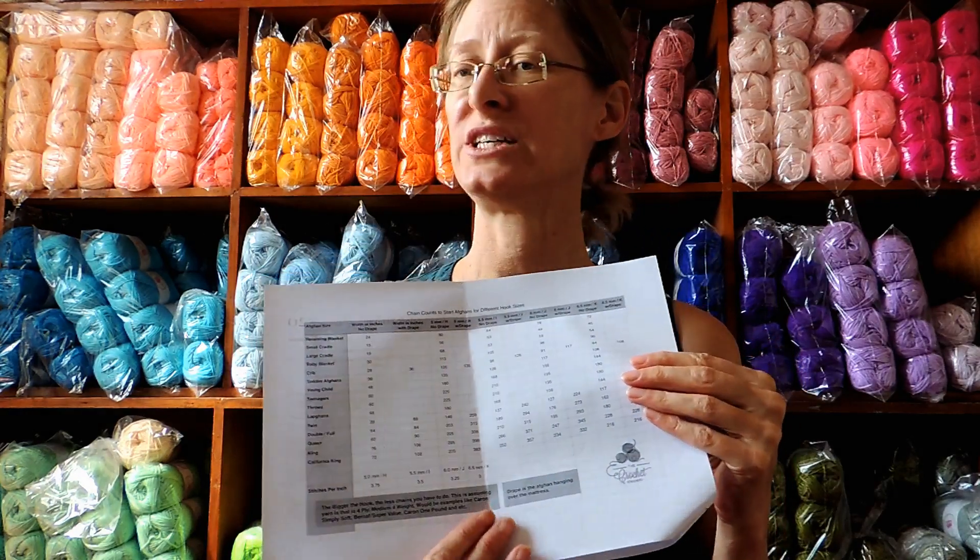To start your temperature blanket, we'll begin on January 1st. Pick the number of chains from the chart and then do one row of single crochet per day based on the high temperature. Be strict with yourself about the actual temperature — pick one website and check the high temperature, or use a thermometer at home at a set time. Try to be firm on your color selection, because it's tempting to say 'it was 25 and a half and I don't like the color for 26, so I'll use 24' — but try not to do that.